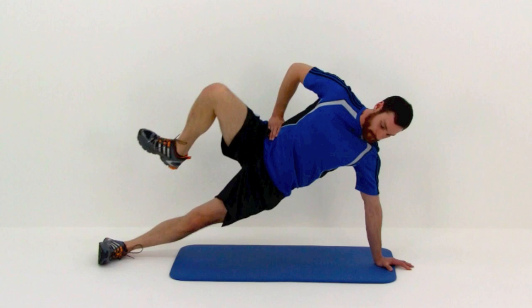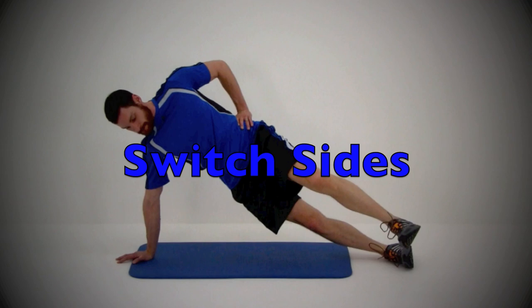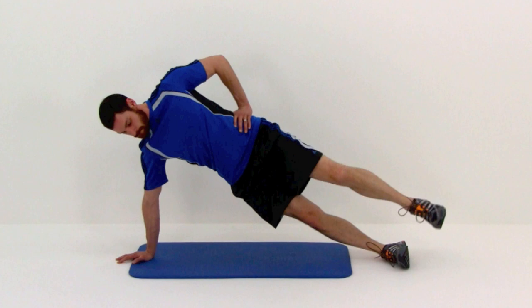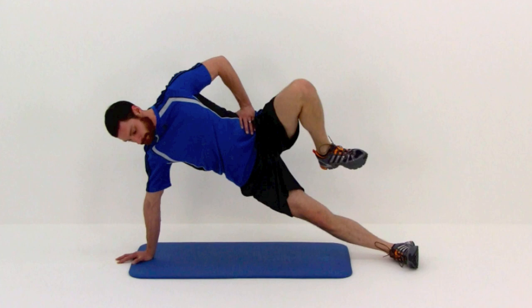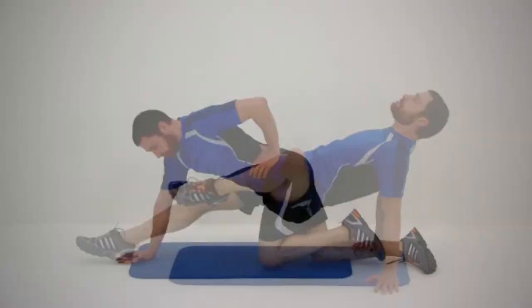Go ahead and let it relax — we're going to switch sides and do the same thing on the right side, moving that left leg. Again, moving that leg nice and quickly but keeping it under control. Straight up in front of you, then kicking it up and out to the side, trying to get it as perpendicular to the ground as possible. If balance becomes an issue, you can always drop down onto that knee for the easier version or just slow that motion down.